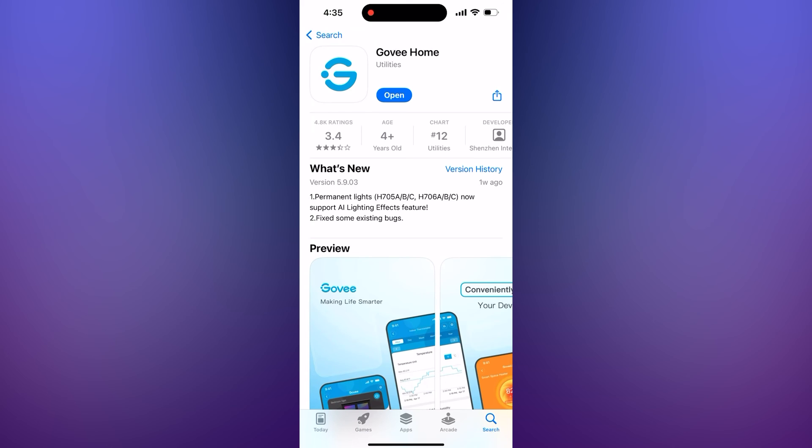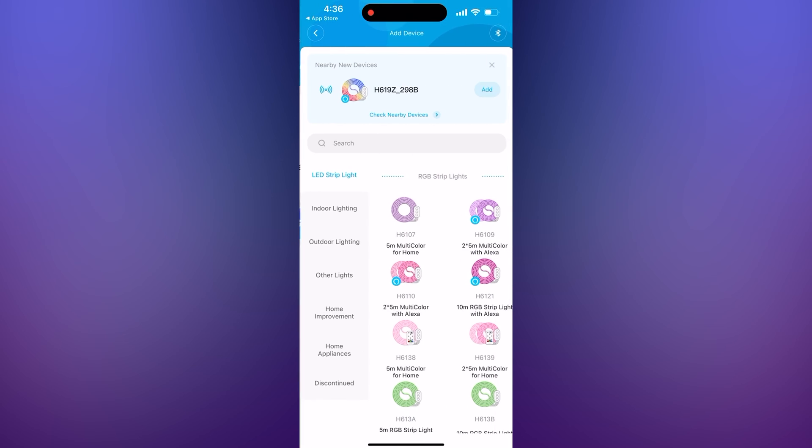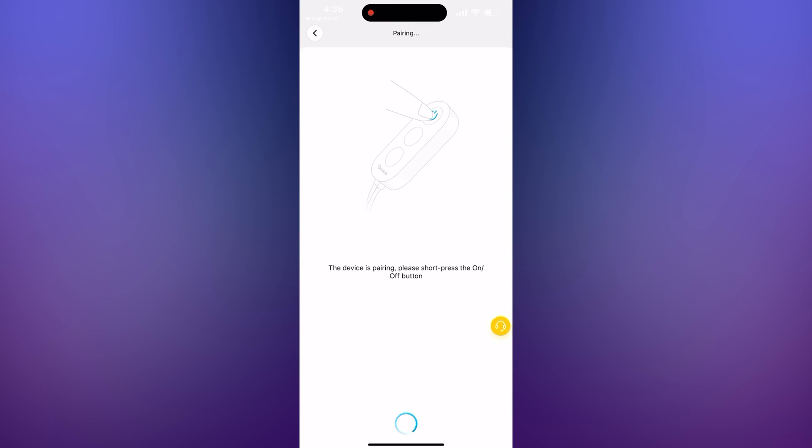Go to the app store on your phone and install the Govee mobile app. Open the app and make an account. Once you're inside, press the plus button. You should see your device appear automatically at the top, under Nearby New Devices.